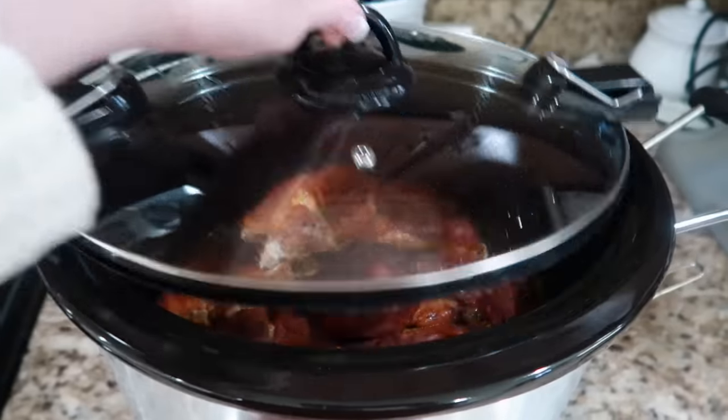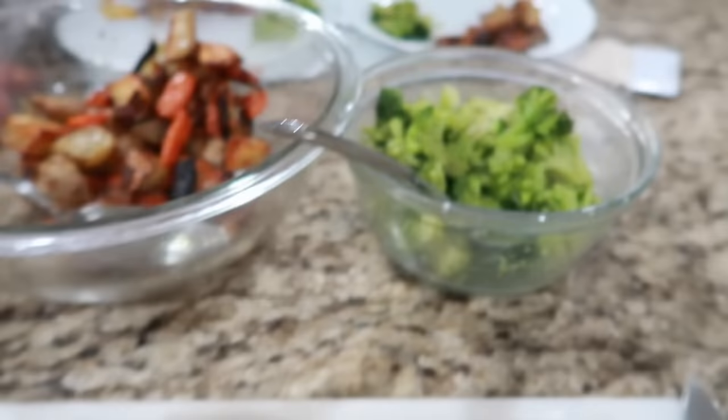Hello friends, welcome back to She's in Her Apron. Come along with me today as I share some yummy recipes my family has had for dinner. It was bad. It was really bad.